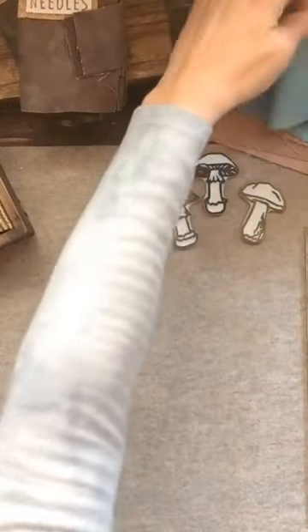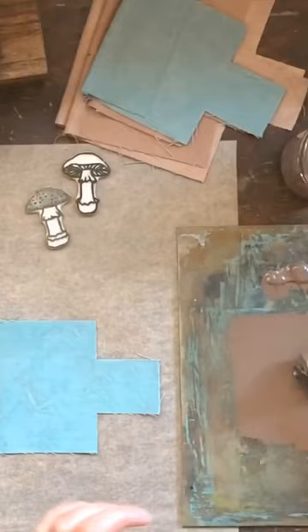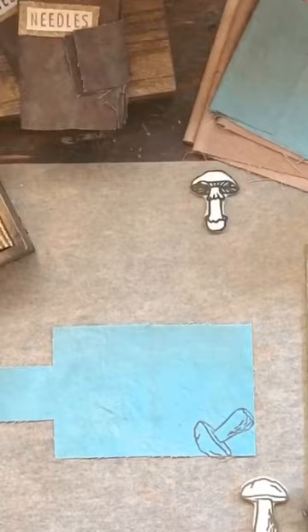Today I'm block printing needle book covers with mushrooms. I decided to use a brayer for all of them. My first step is to do a test print of the mushrooms on the back of the cover. So that's what I did here. It looks good so I can flip it over and get started on the rest.